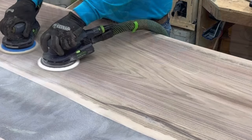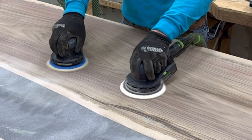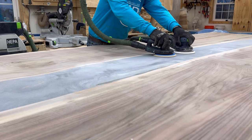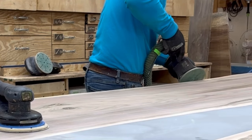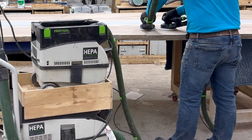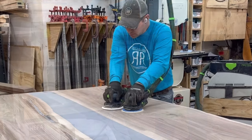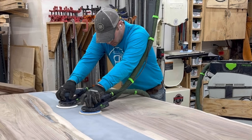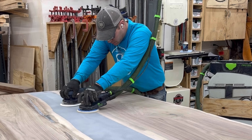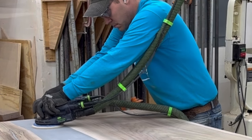Here I have two ETS 150s with the five-millimeter rotation running at the same time with the same hardness of pad. Using two sanders reduced the sanding time in half, kept the sanding patterns consistent, and allowed me to track with my eyes to make sure I was sanding smoothly, evenly, and flawlessly.